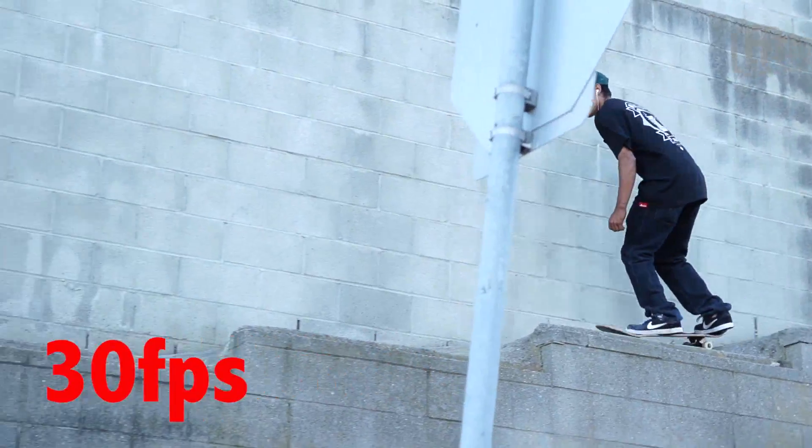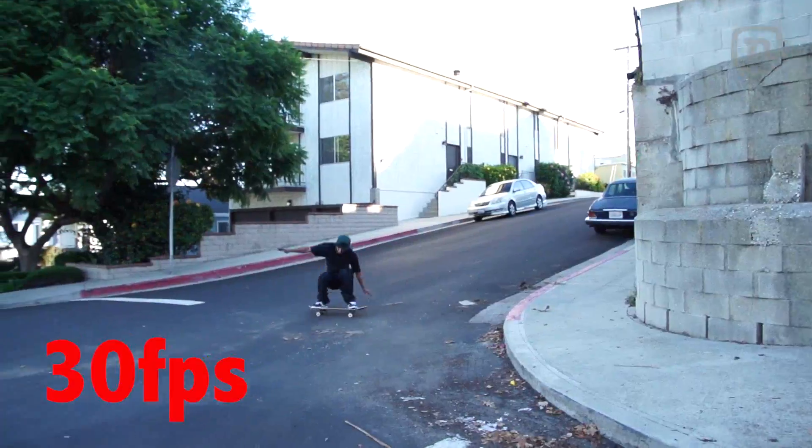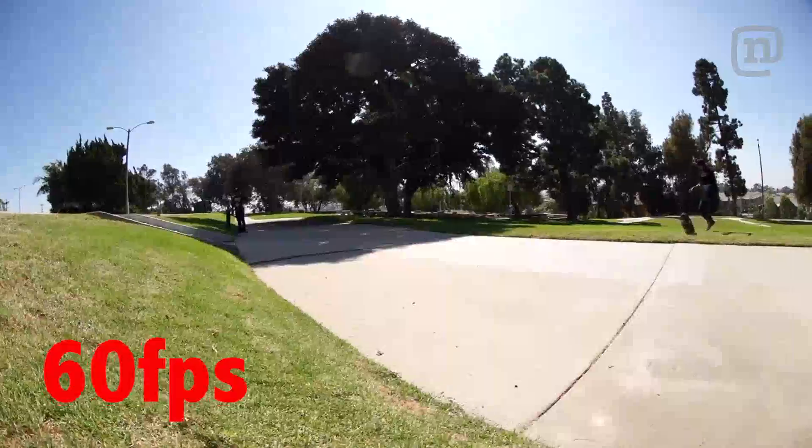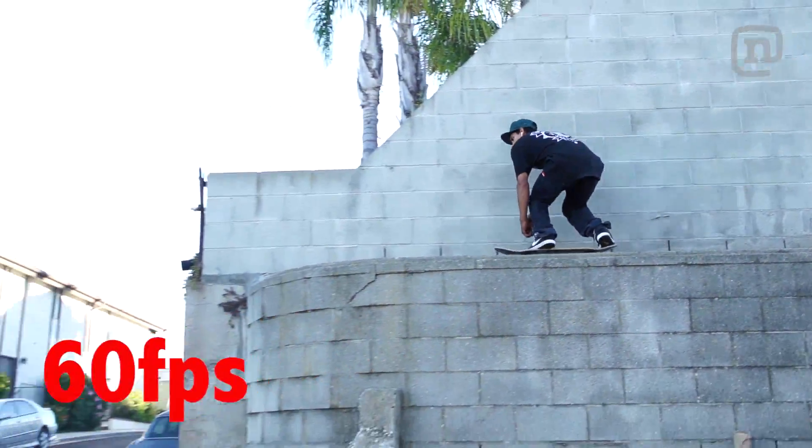Once you guys switch to 60 frames per second, you'll notice your footage looks a lot smoother, and since YouTube now has 60 frames per second enabled, all your stuff will just look really, really smooth and crisp.